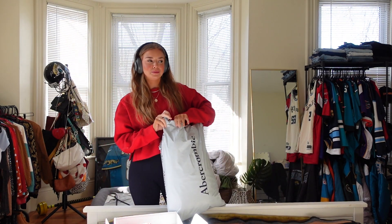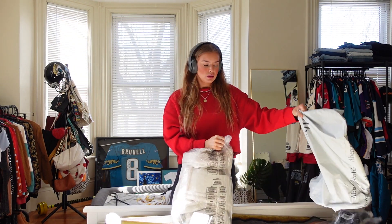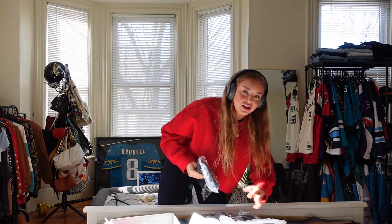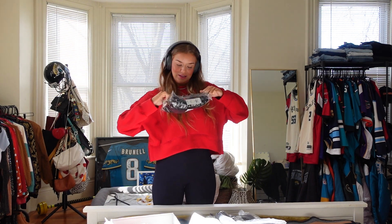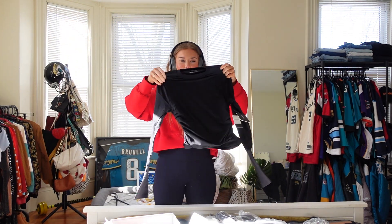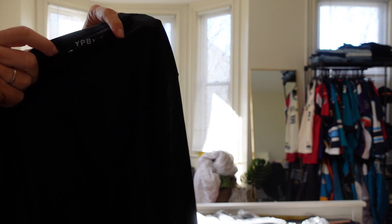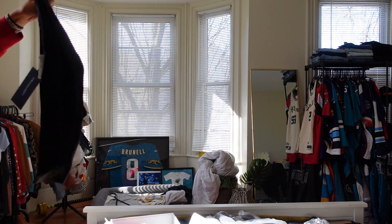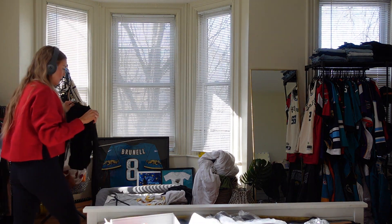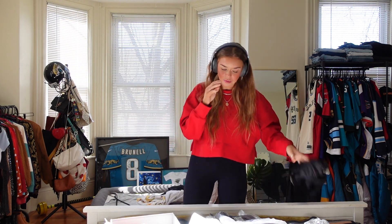I also got this package from Abercrombie. I've been trying to order things for the trip. I've lost a bit of weight recently and I just kind of need things right now. I got this workout top that I'm not sure I'm going to keep. I wanted to know if it had a built-in lining — and yeah, it does. This is what I was hoping it didn't have. I wanted a shirt like this that I could wear either to the gym or out because of my current crop top situation. I'll try it on — TBD.